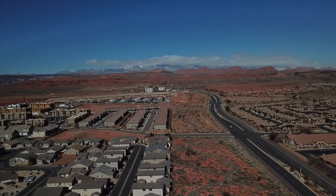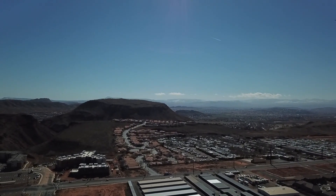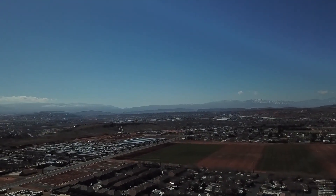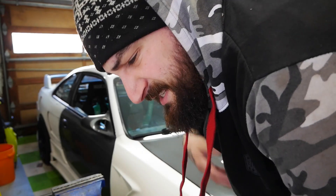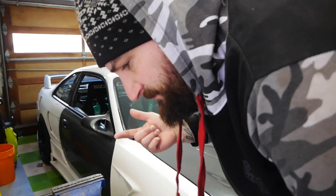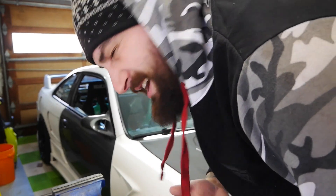Not so much fix it, but we're going to try to get the window up all the way so at least when we close the door and go out for a drive in the winter time the window's closed and we're not getting frostbite. Just got to take the door card off and look to see what needs to be raised. Hopefully it's not too hard — I don't know yet.